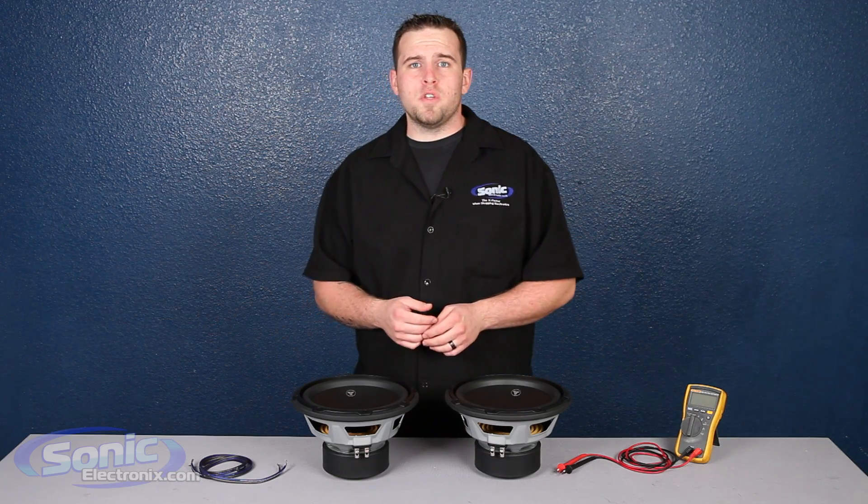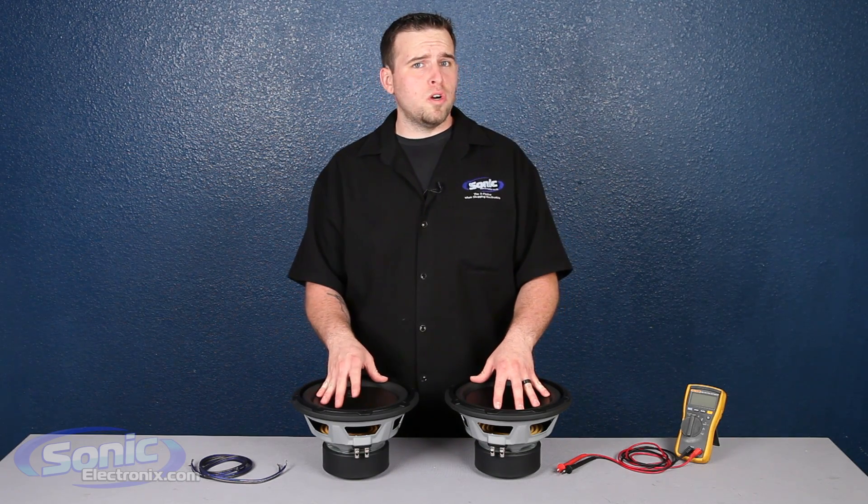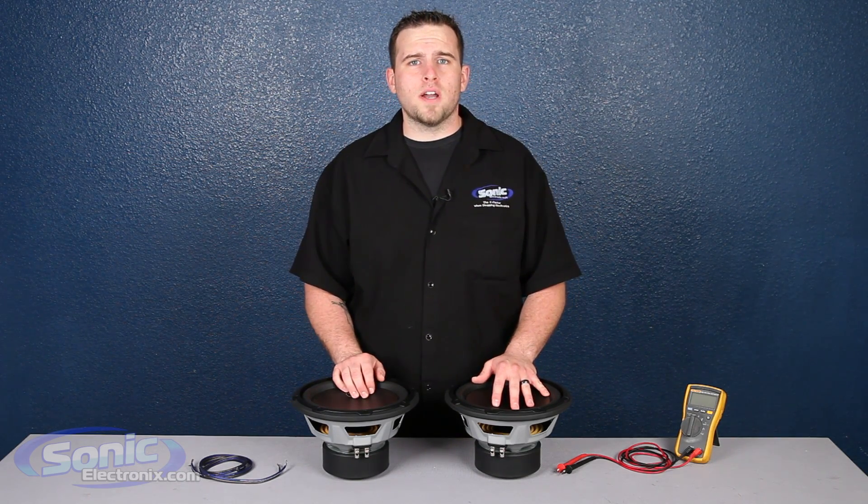Hey guys, this is Brennan with Sonic Electronics, and today we're going to be showing you how to wire two single 2-ohm subs in series to equal a 4-ohm final impedance.